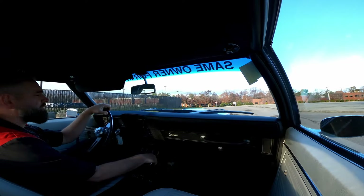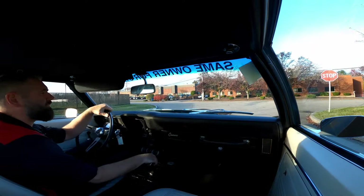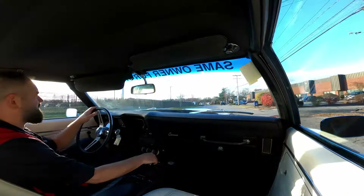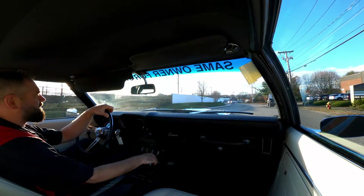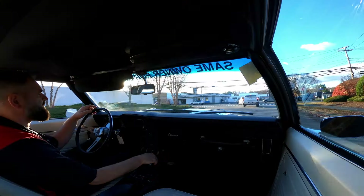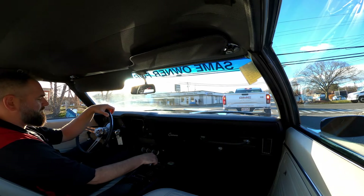We're going to have to get a different sized front tire — these front tires are too tall and wide and they're rubbing the fender wells. I believe they're a 215/70-15, so we're going to have to go with a 215/60 or 65. I'd love to do a 205/65-15, but they don't seem to offer that in the BFGoodrich Radial T/A anymore. So we might just do a set of four tires. We'll see.